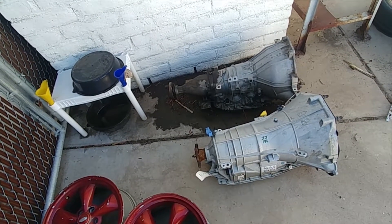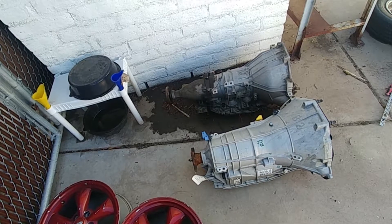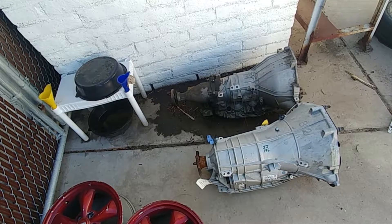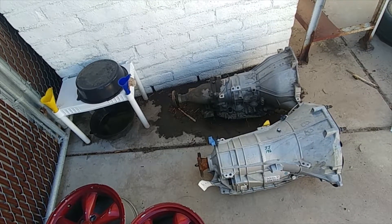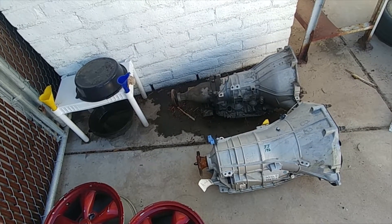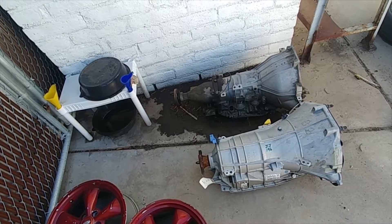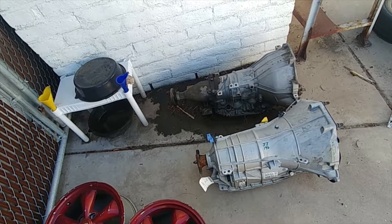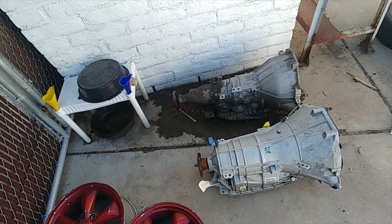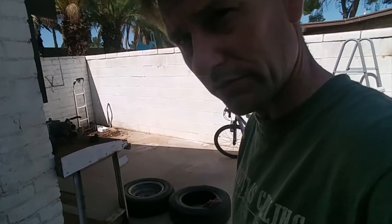You are able to do an internal trans brake by engaging different clutch packs together that would not normally be engaged, and that tends to lock up the internals. I believe there are guys out there making trans brakes — which is just an electronic way to lock up the inner guts of the transmission — so I'm looking forward to maybe playing with that.